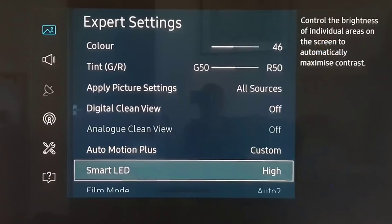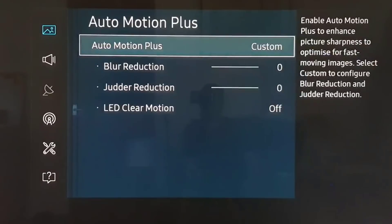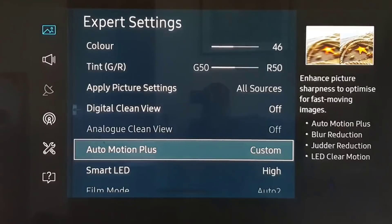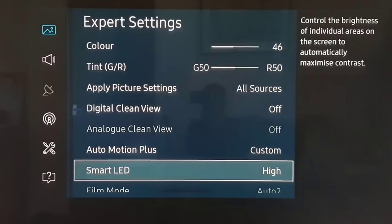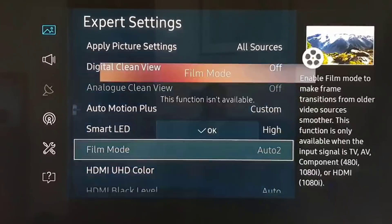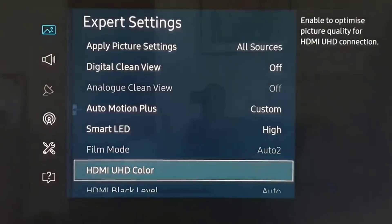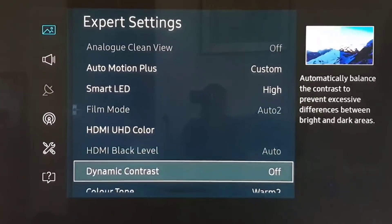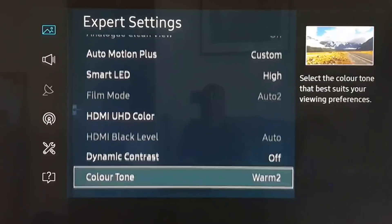Analog clean view off. Auto motion custom, but we're just putting it at zero and off — it applies just a very small amount to get rid of any tiny bit of judder. Smart LED at high, film mode — not sure why that's on but it's already set to auto for some reason. HDMI black level at auto, which is the default. Dynamic contrast off.